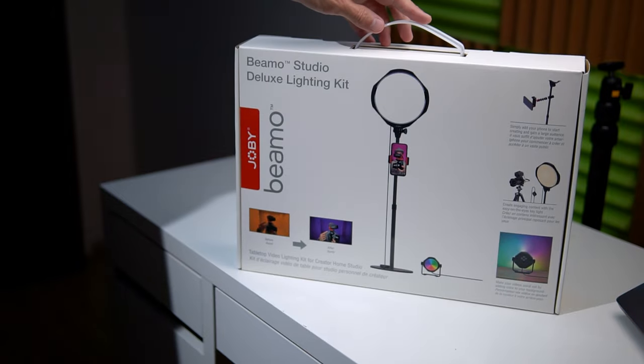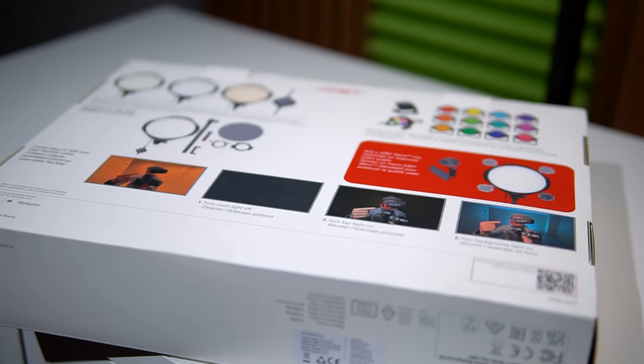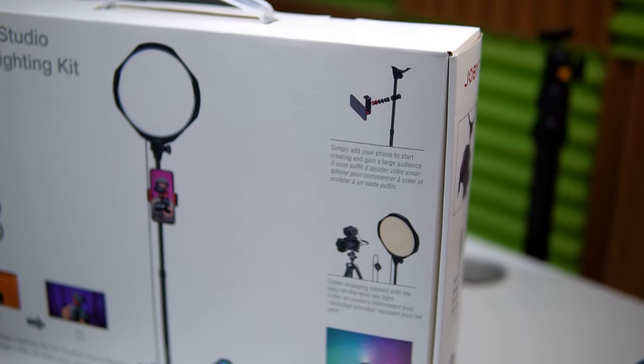The kit is called the Joby Beamer Studio Deluxe, and it comes in a beautiful box that highlights the main advantages of these accessories. I think this kit could be an excellent gift for someone who does a lot of video shooting or online activities.